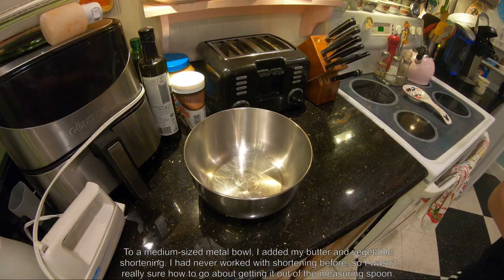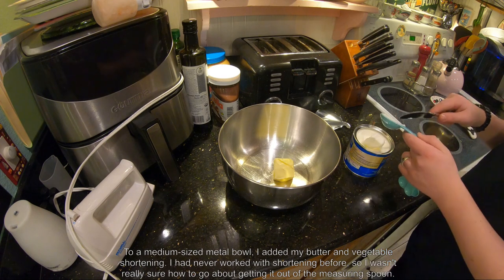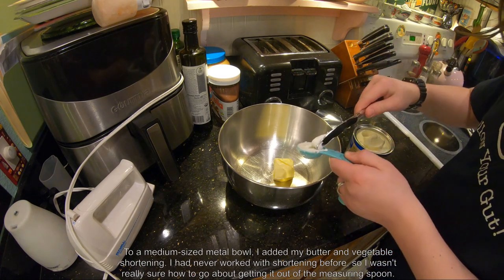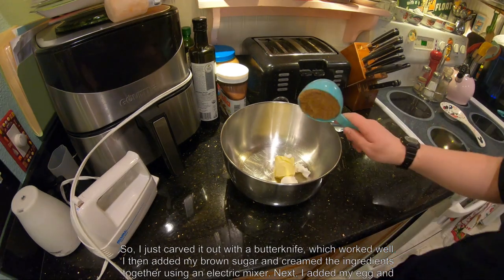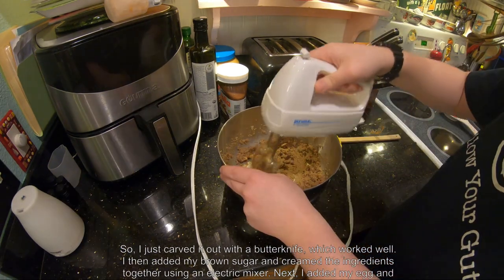To a medium-sized metal bowl, I added my butter and vegetable shortening. I'd never worked with shortening before, so I wasn't really sure how to go about getting it out of the measuring spoon, so I just carved it out with a butter knife, which worked well. I then added my brown sugar and creamed the ingredients together using an electric mixer.